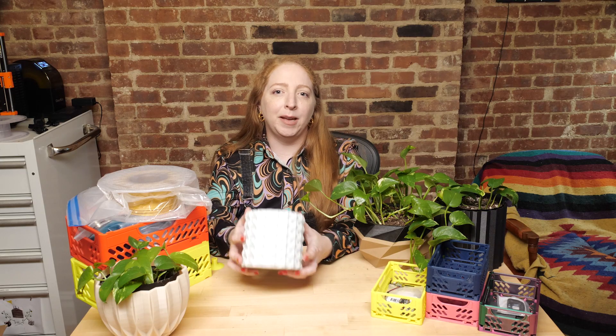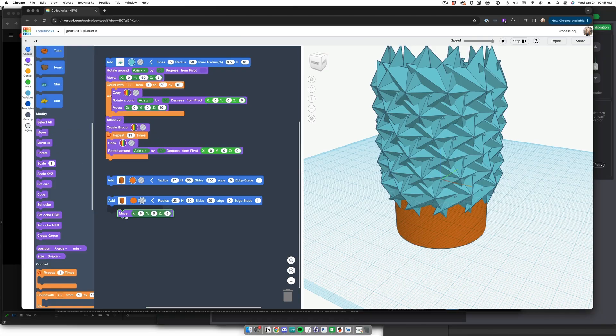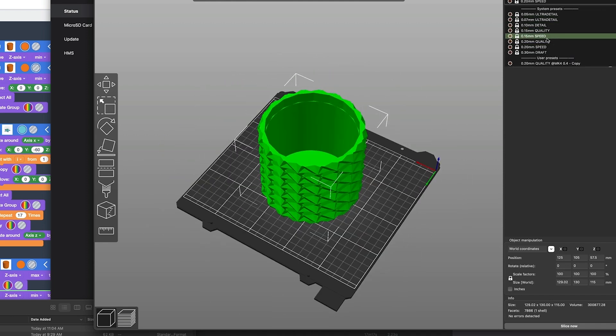My favorite way to make geometric planters is with code blocks in Tinkercad, which makes it easy to create repeating shapes around a center point and run highly iterative experiments quickly. I've posted links to my source models and planter SDLs at the link in the description and on printables.com.